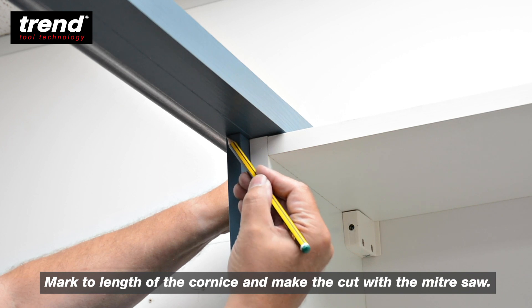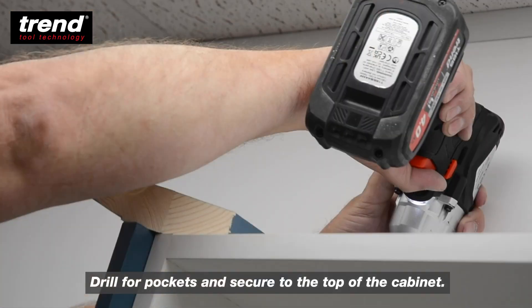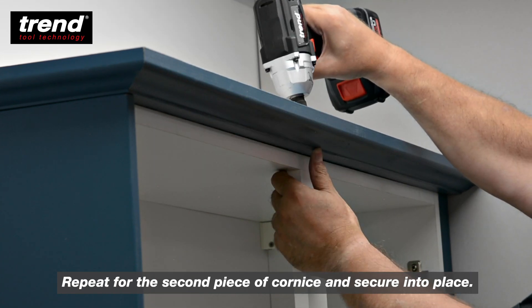Mark the length of the cornice and make the cut with the mitre saw. Drill the pockets and secure to the top of the cabinet. Repeat for the second piece of the cornice and secure into place.